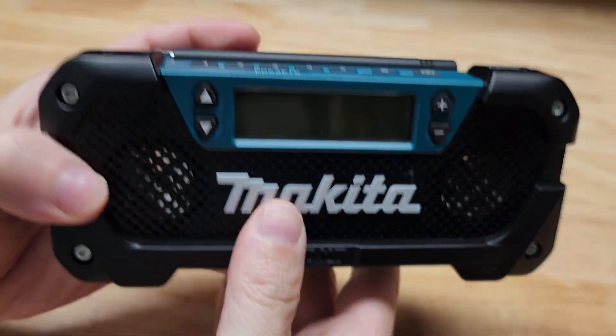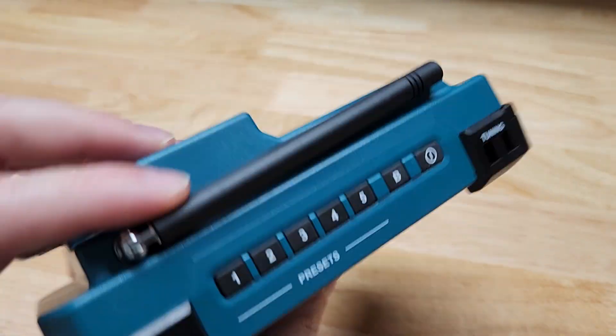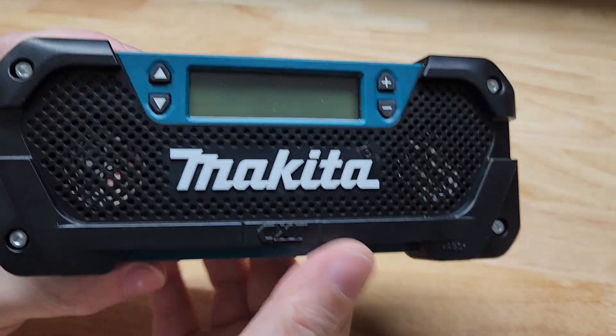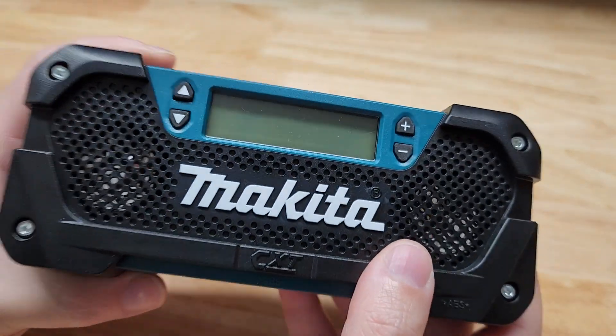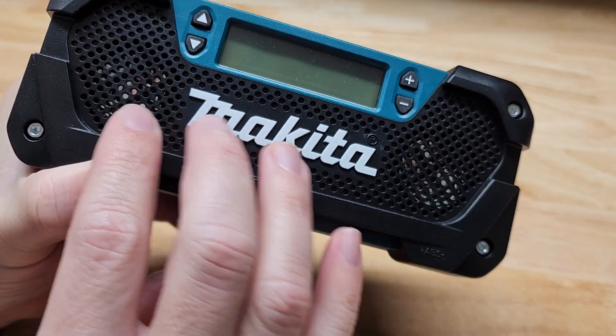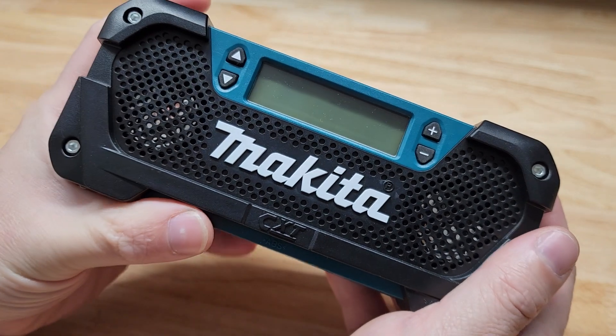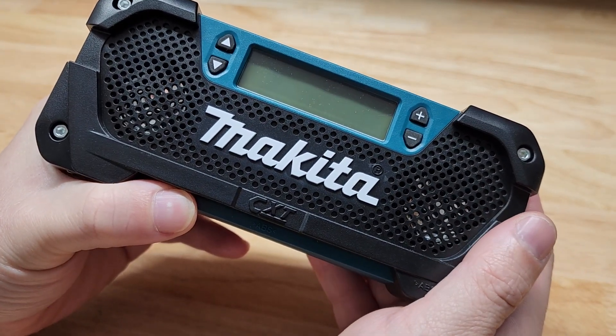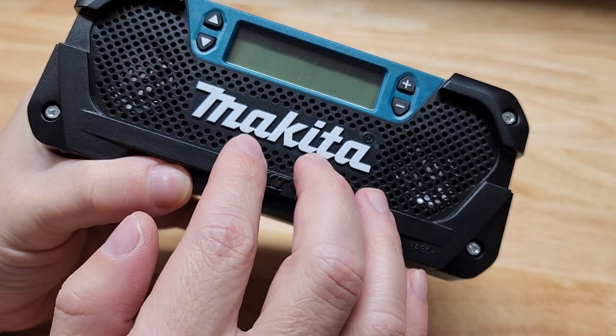A couple of things I really like about this. First off, it's a bare tool — you don't get the battery with it. We'll throw a battery on it here in a second so you can see it on, but it's just a bare tool. I really like two things specifically. So many devices, when you talk about something compact and little like this, something that's very portable and easy to take with you that doesn't take up too much space and isn't too bulky and heavy — most of them are just speakers.